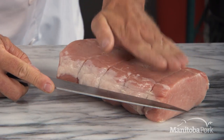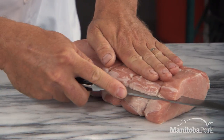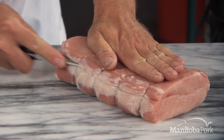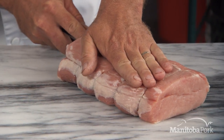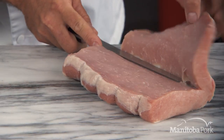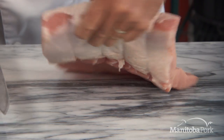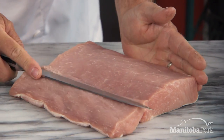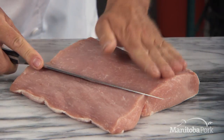I put my hand on top here so everything is sort of flat — that's my reference point. And with a sawing motion back and forth, nice and straight, don't cut all the way through, and then you're going to sort of open it up like a book. Then flip this over like this, and I sort of bunch it up so I can see exactly one-third for the second cut as well.